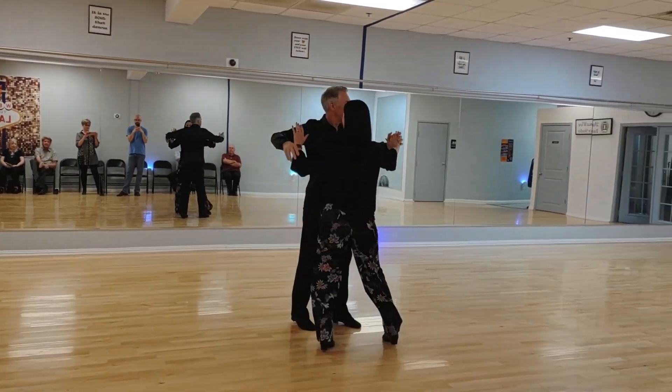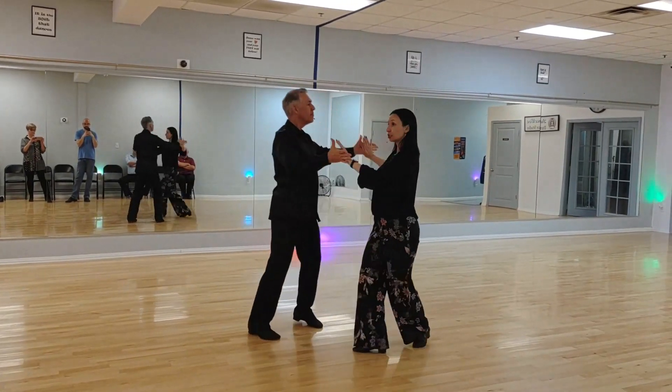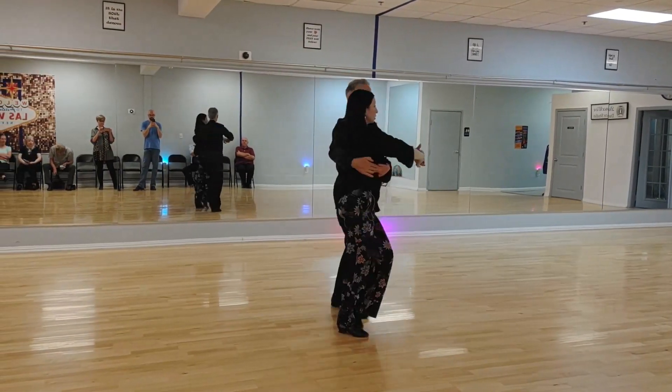Two hands, back swivels: slow, slow, slow. Cradle: quick, quick, slow — quick, quick, slow.